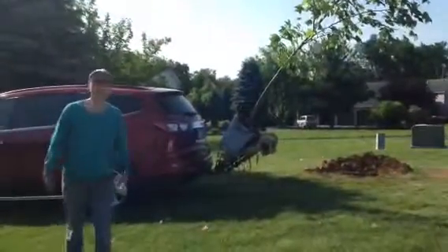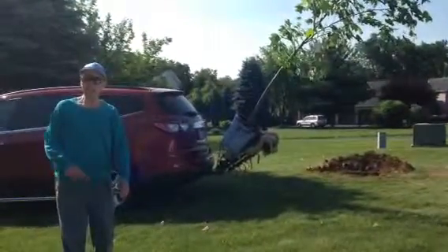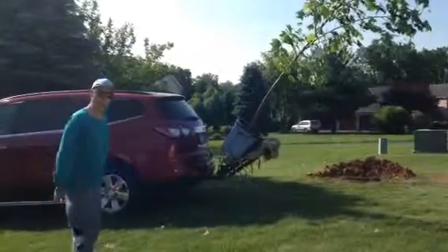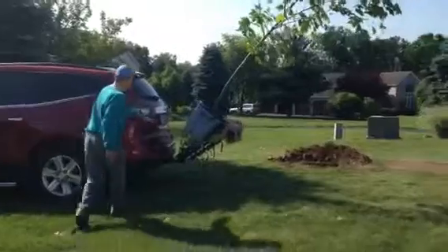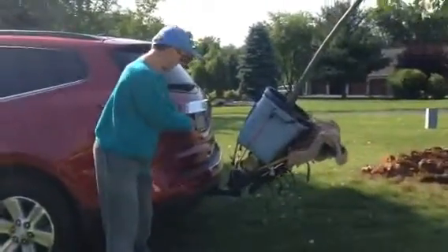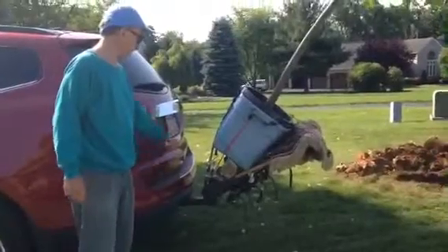Some of you may be wondering how you can transport a tree and not have to pay the people at the site to get it to your house. Well, I want to show you what I did. I took a cool bike rack and I decided that was about 200 pounds it could handle.